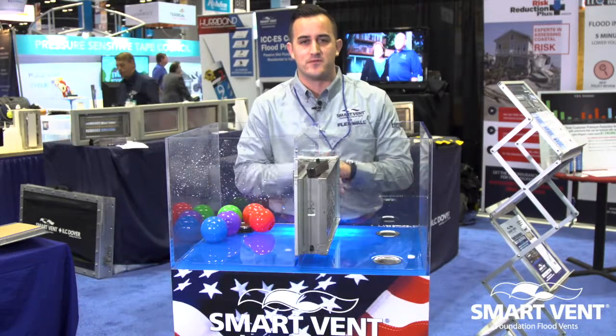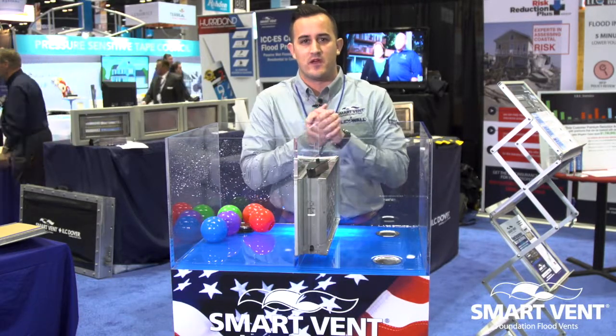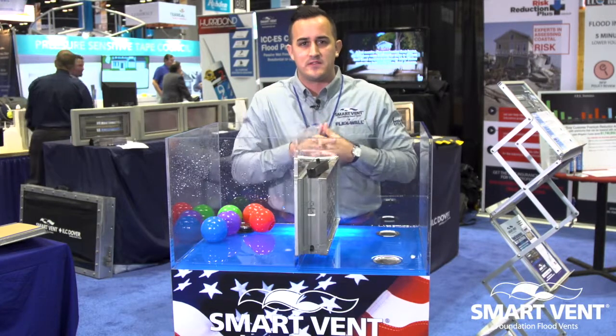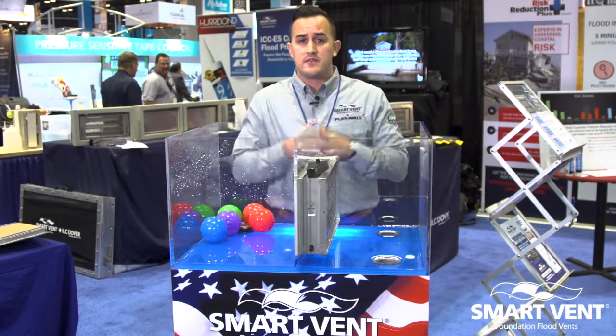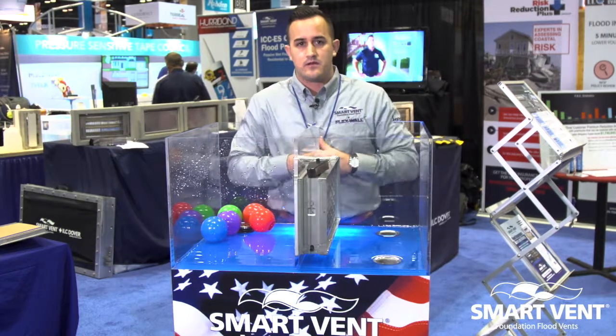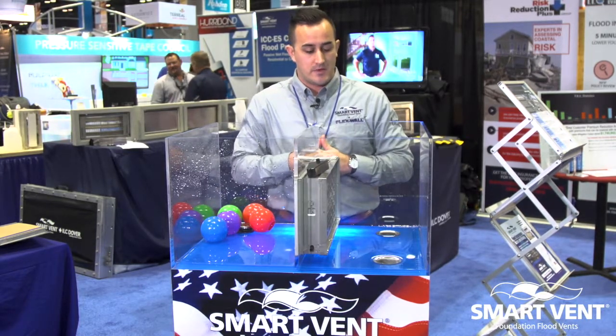Good morning, everybody. My name is Owen Gechter, Certified Flood Plane Manager and Flood Mitigation Specialist for Smart Vent Products. Today we are going to demonstrate how a Smart Vent Foundation Flood Vent operates and why residents who live in the special flood hazard area may need a foundation flood vent for their properties.